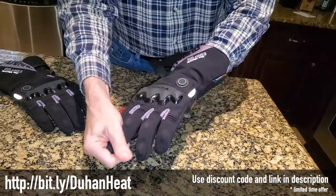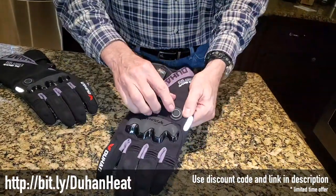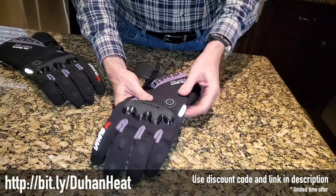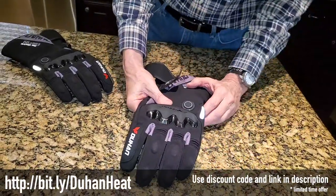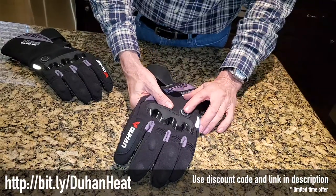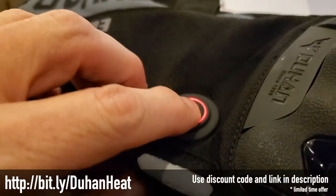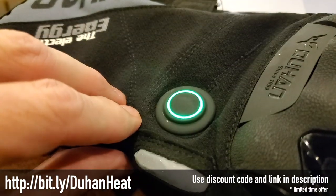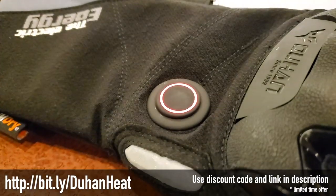The only other feature I notice is this little switch here — it's a button. I don't have the battery in right now, but this is where you turn on the heated part of the glove. This switch has three colors: red, blue, and green — or off, obviously — and that tells you the different levels of heat going into the glove.